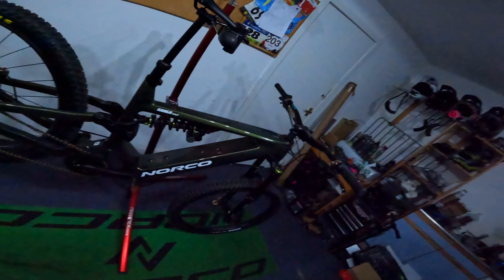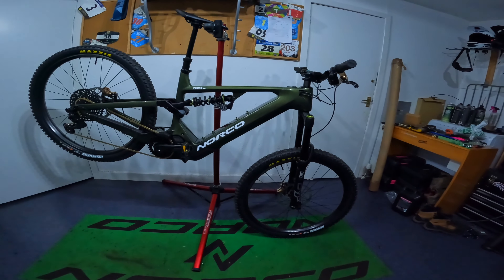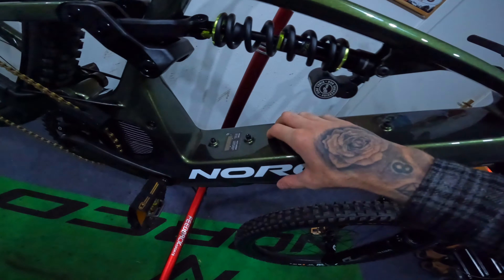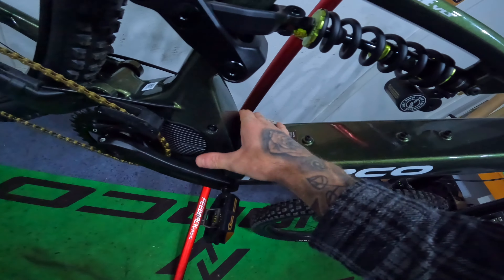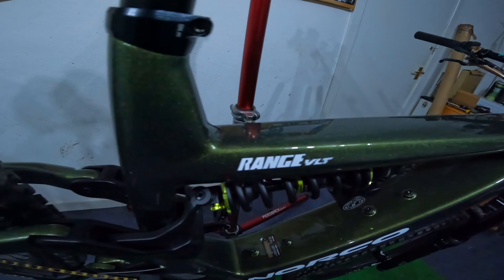I'm pretty excited to share my experience on it. I have ridden an e-bike once — did one lap and it was amazing fun. I guess I can show you now the full build. So here she is. It obviously looks like an e-bike — it is an e-bike. Super chunky. Big down tube. Amazing colour — the colour is so nice.